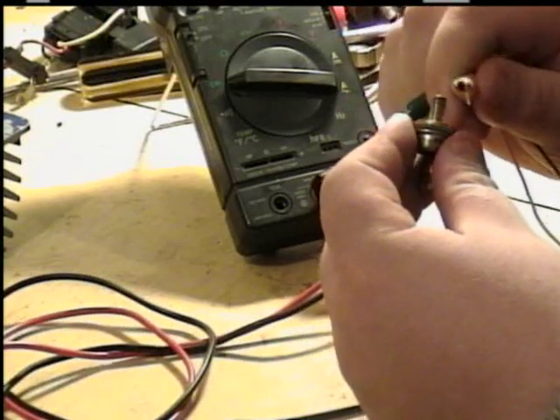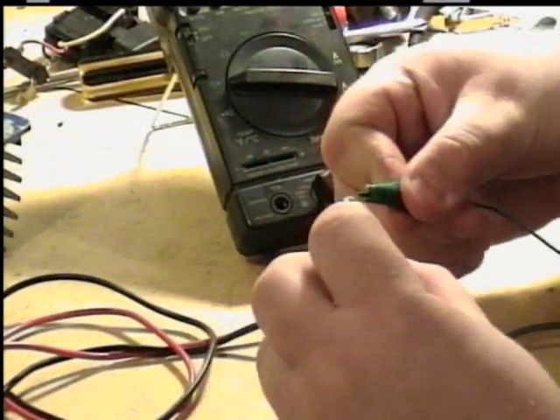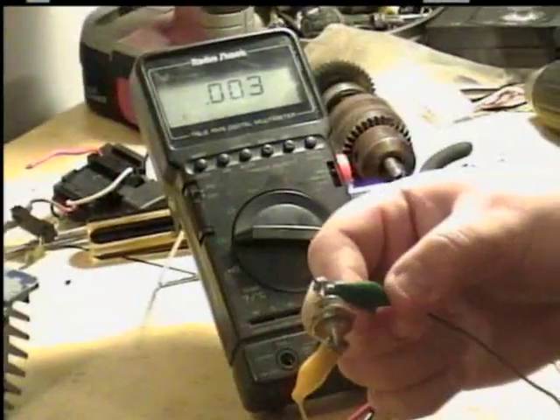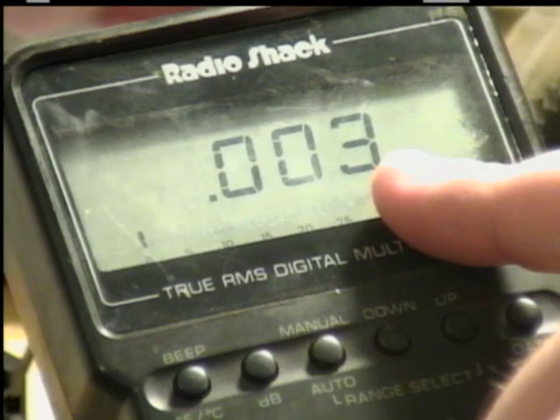I'm going to hook one side, then hook the other side. The diode testing shows that it only requires three thousandths of a volt to conduct.